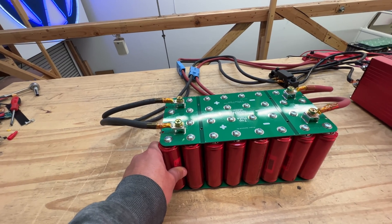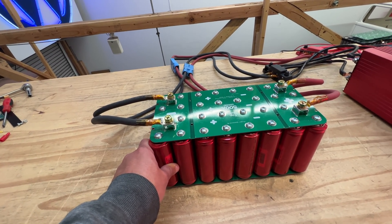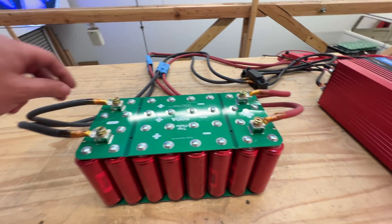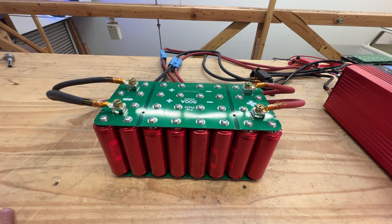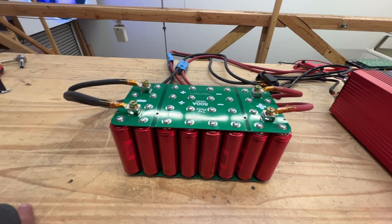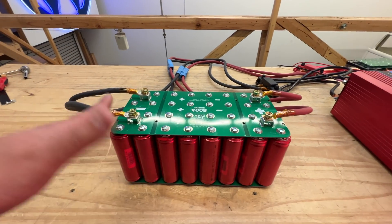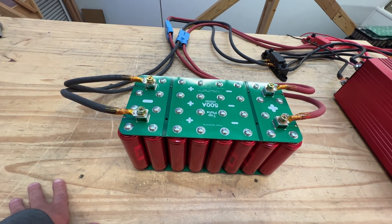If you guys need more than 200 amps on a BMS, put it in the comments. If you have one you want me to try and make a plate that just screws on top of this one with posts you can just connect — so the battery will be completely done through BMS — post a link in the description and I'll look at those BMSs and see if we can design boards. We can make a bunch of different versions depending on what people want to use with this battery.